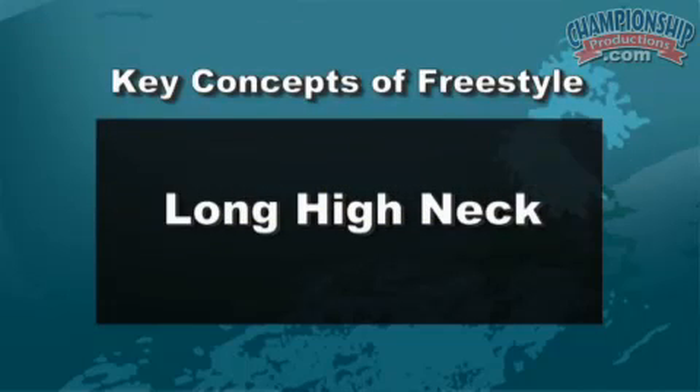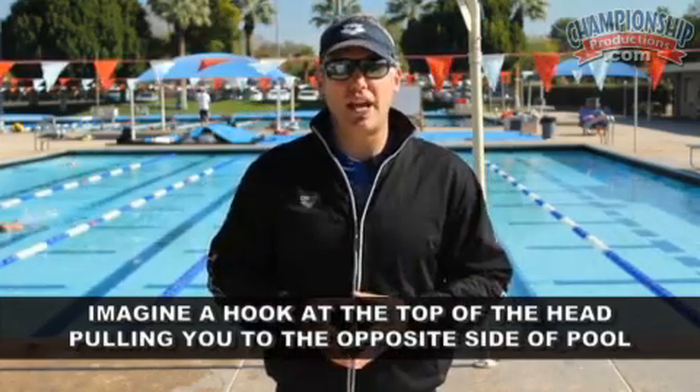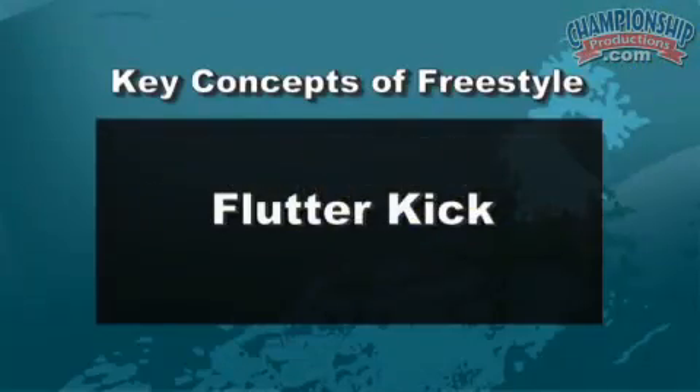Another thing we look for in proper freestyle technique is a long high neck and extending the spine — think of yourself as having a hook or loop on the top of your head being pulled towards the opposite side of the pool. A flat back is also essential, pushing the belly in towards your spine and creating almost a pelvic tilt, watching the athlete hydroplane across the water. Typically distance swimmers show a little more body roll, while sprinters show more of a flat hip position. Flutter kick is important in freestyle because it helps keep the athlete's hips high and keeps them moving in a forward direction.